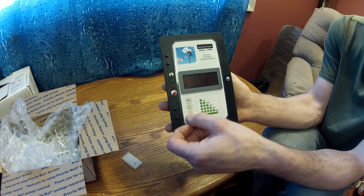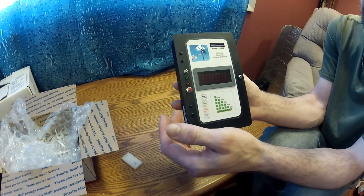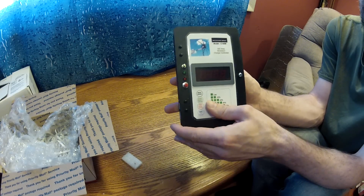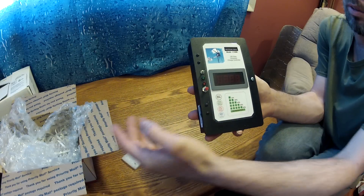And the red LED light right here comes on — that means it's in dump mode. Dump mode means it's taking the excess power. When the batteries are fully charged, you don't want them to overcharge — that's the point of having a charge controller. So it's going to take that excess power and run it to a dump load.